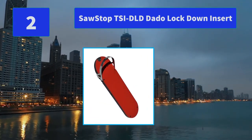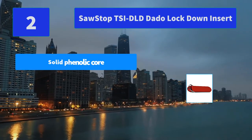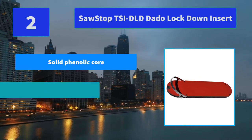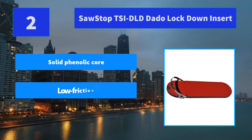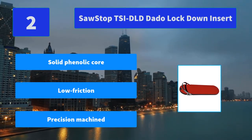Precision machined from a high-quality, ultra-strong phenolic core material that is covered on top and bottom with a low-friction, wear-resistant melamine surface. Precise fit in the table. Main features: solid phenolic core, low-friction precision machined.